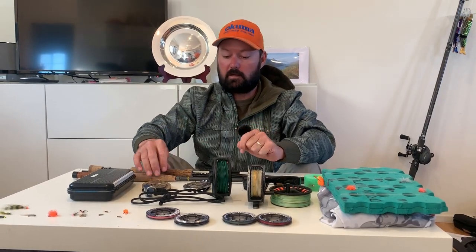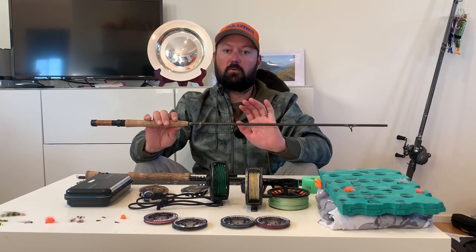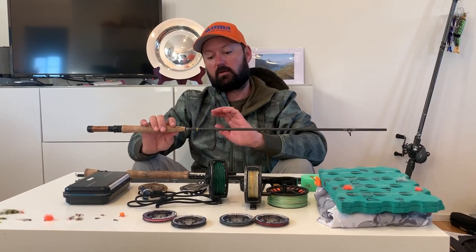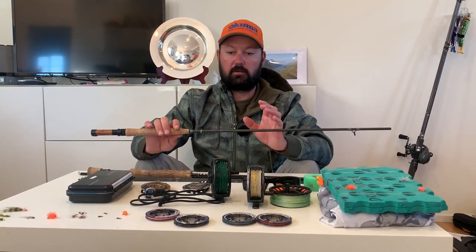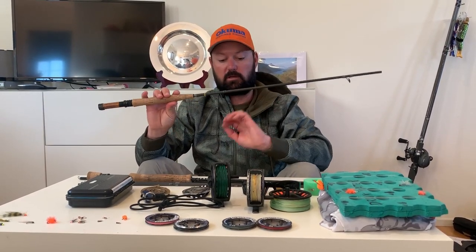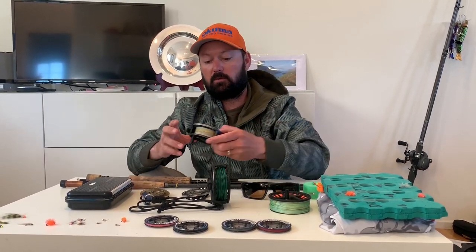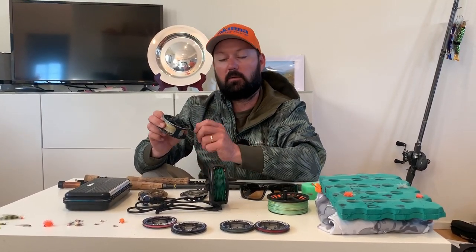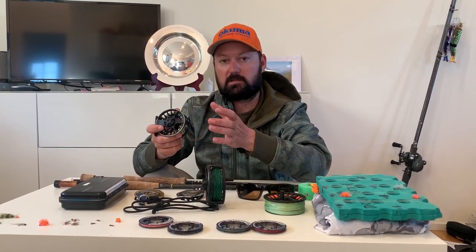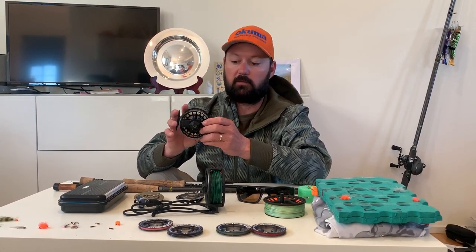For all of my river sessions I used the new Primal Zone 10'6 3-weight. It's a beautiful rod — great for euronymphing, gives you a lot of reach, and it's a good mix between landing those little fish and also handling the bigger ones. My reel was the Lampson Liquid in a 1.5 with my euronymphing leader on it. I caught a few fish on the Tongariro on dry dropper, but every other fish was caught on a euronymphing rig.